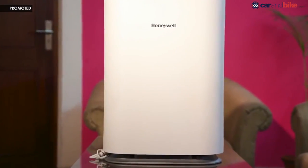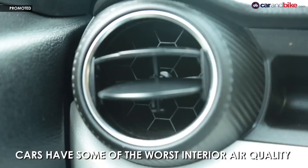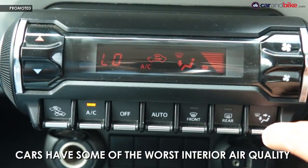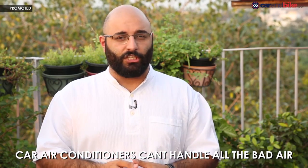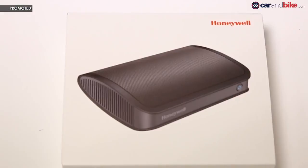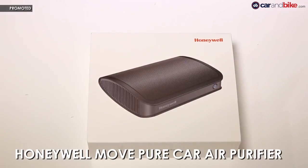Some of us do have some sort of air purification system in the house, or at least an air conditioner. A car, on the other hand, even though it does have an AC system, is a lot more exposed to the elements. You put your window down and drive, you open the door — a lot more outside air gets through. Which is why it's very important to have an air purification system inside your car, because the AC can only deal with so much dirty air. Which is why today we are going to open up this Honeywell Move Pure Car air purifier and install it.